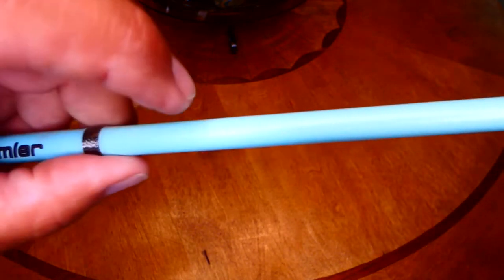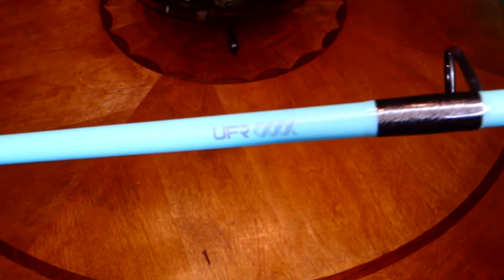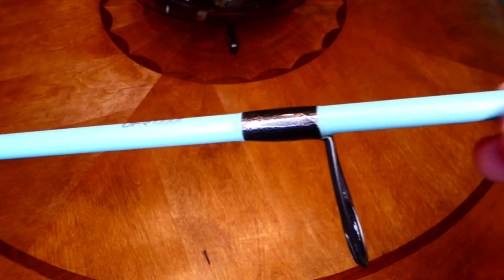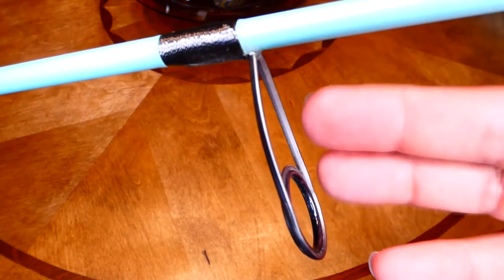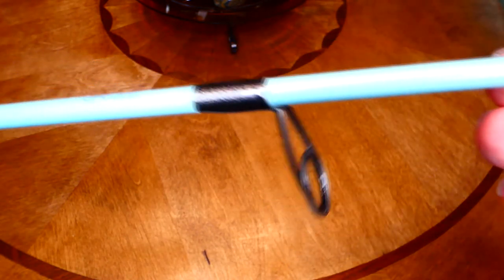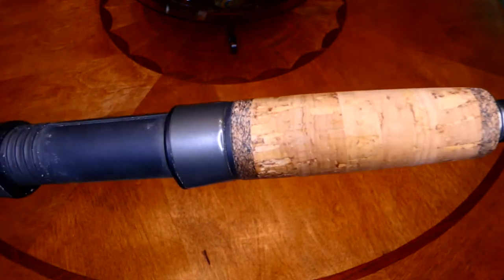The coating on this blank is fantastic. I did not baby this rod at all — I've been using it a lot lately. I bundled it up with a bunch of rods and just put it in the car, and it has not chipped, scraped, scratched, or nothing, and that's including fishing with it. The guides are pretty good, and we'll go over them in more detail in a minute. But let me show you what I caught with this rod so far, then we'll go over the rod in a bit more detail.